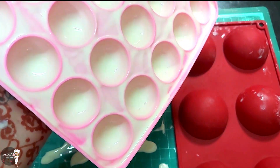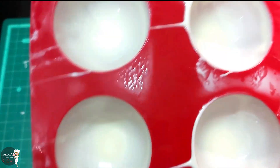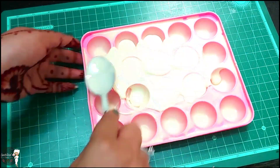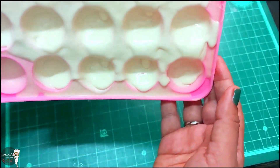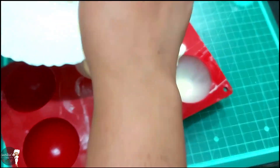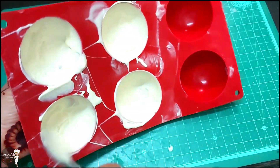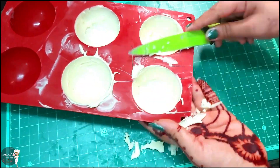Then we will remove it from the fridge and add more chocolate to it. We need to layer it 2 to 3 times — each time removing from the fridge and adding another layer of chocolate to build up the shell.